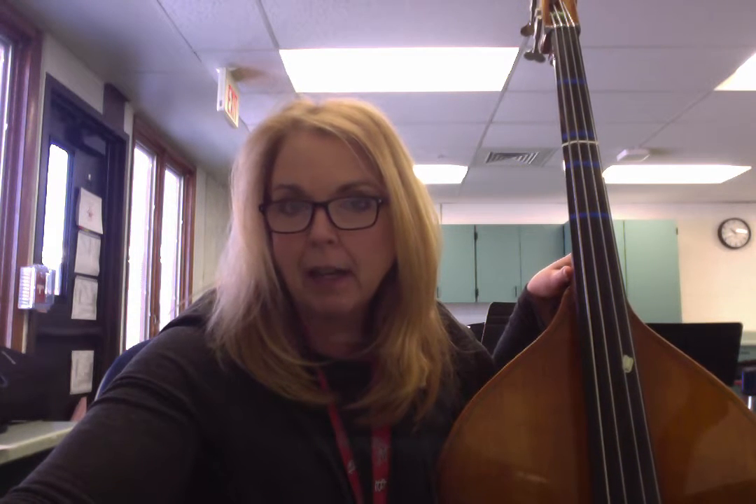It's no fingers, and it's all pizzicato, so super easy, right? Except you guys are providing a really strong foundation for the rest of the orchestra and helping us keep together. So it's a really important part.